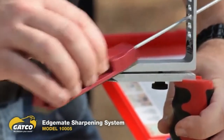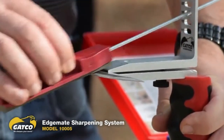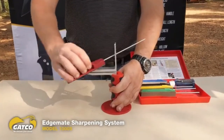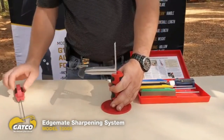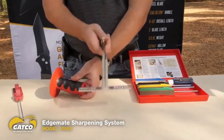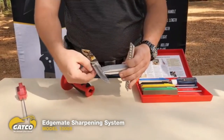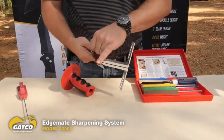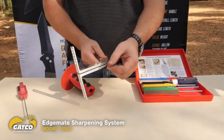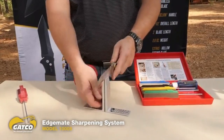One neat thing about the aluminum holder is it has six angle guides — a little bit more than the competition, which gives you more options. With that done, you have a perfectly centered edge — uniform width all the way around, even through the belly on both sides — very uniform, very centered, and very sharp. And that's how you use the GATCO EdgeMate sharpening system.